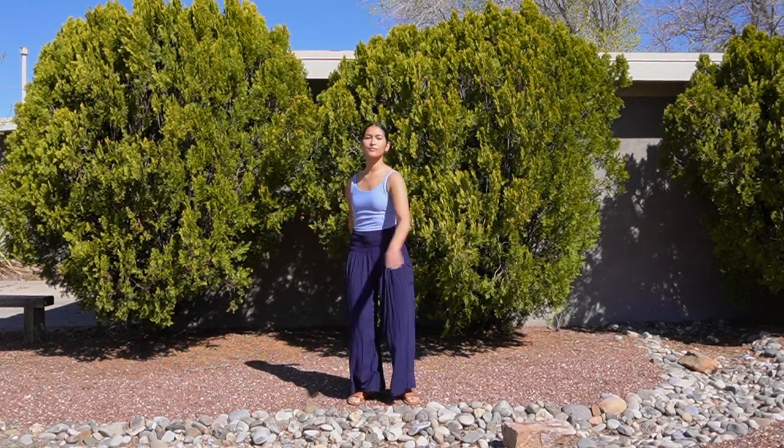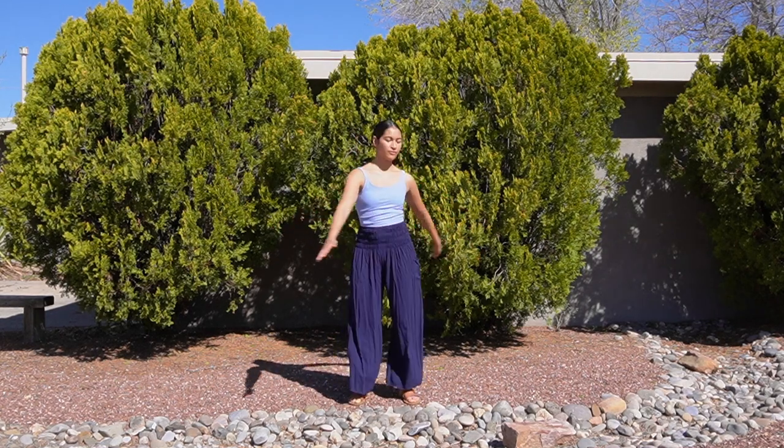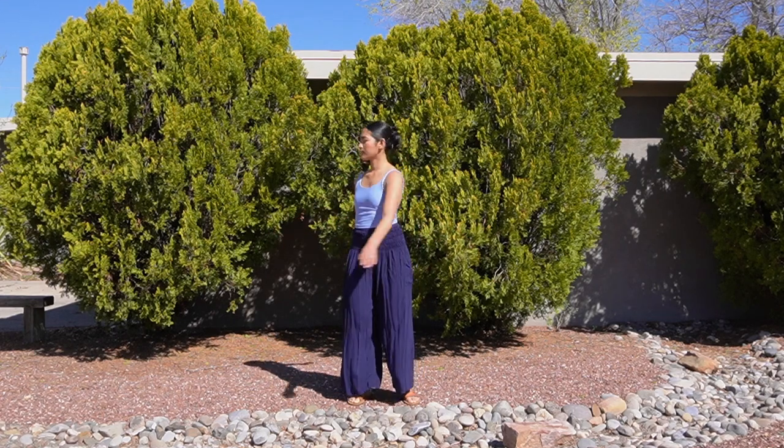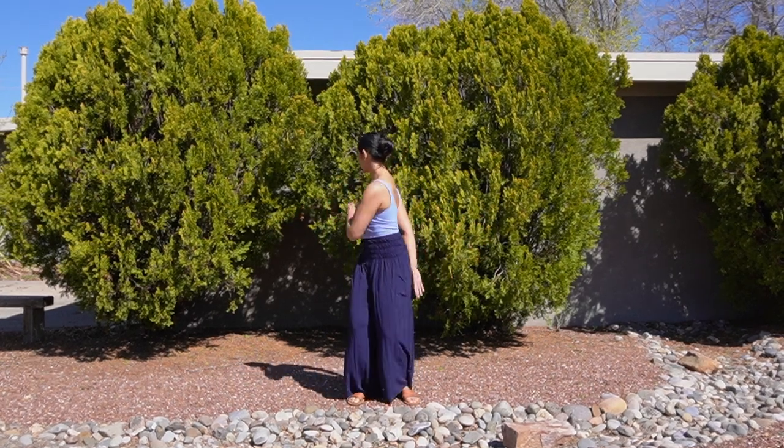Now each time you twist, instead of tapping on your lower back, form a gentle fist with your hand and tap right below your collarbone. This exercise targets the lung point, which opens up the chest and helps increase the capacity for the immune system to run smoothly.